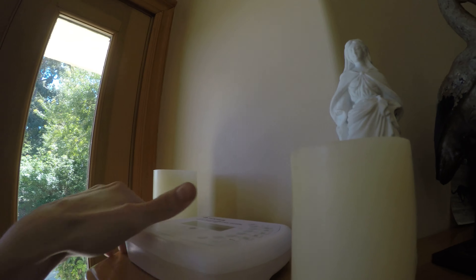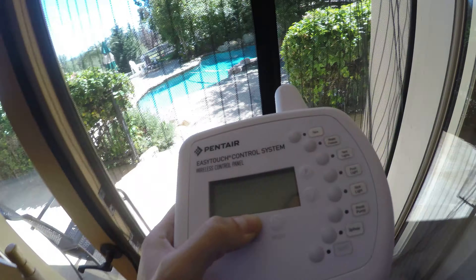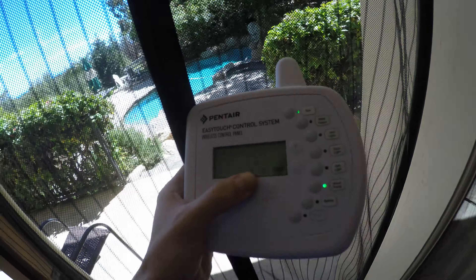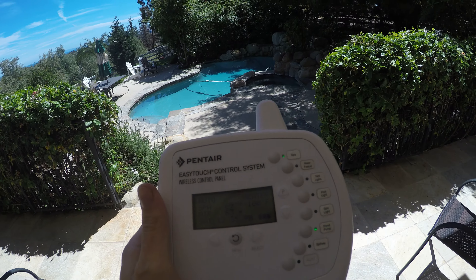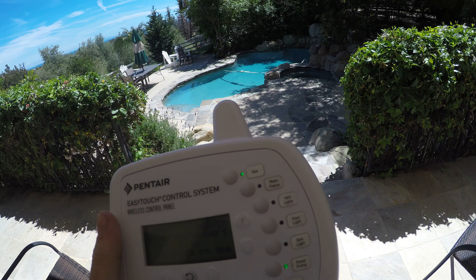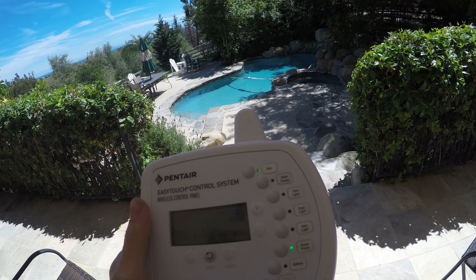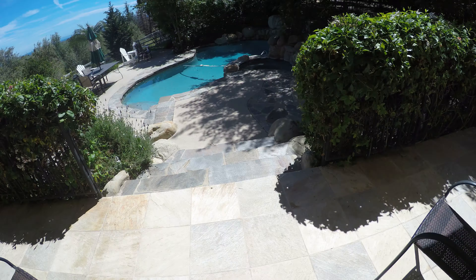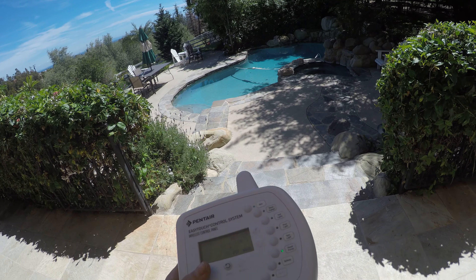This is a rock speaker — it makes music and it is waterproof, but I keep it inside when we're not using it just to make it last longer. This is where I keep the controller for the pool. This is a Pentair EasyTouch control system. It allows you to have up to seven auxiliary functions on your pool and control them wirelessly, including valve actuators. This thing controls everything.